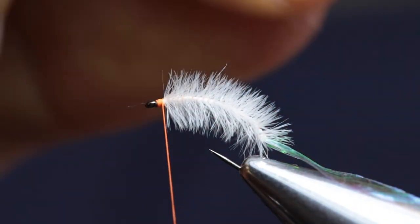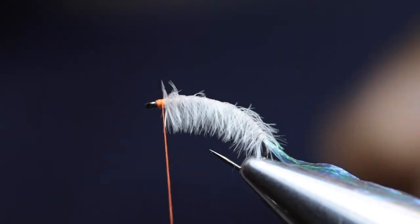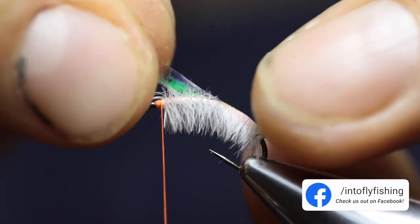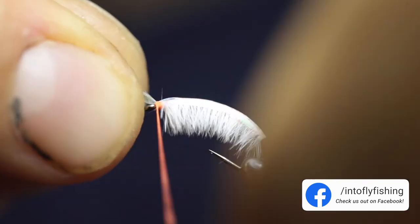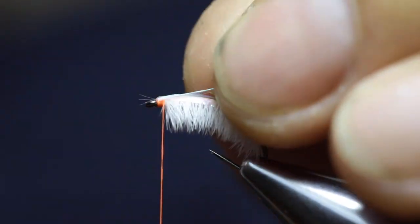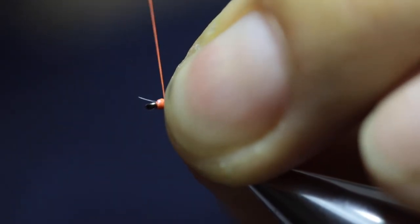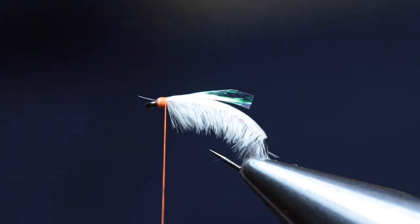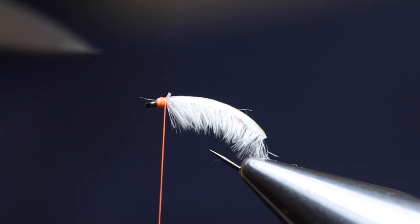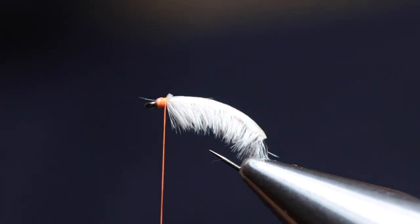Before we fold over the shellback, wet your fingers and split the fibers — you'll see with this ostrich herl it works very nicely. Now you take the shellback material and fold it over and secure it in place. Don't cut off the excess yet — pull it back and form a neat head right there behind the eye of the hook. The reason we fold it back and double the thread over it again is that many shellback materials are very slippery, and if you catch a couple of trout the material can pop out. Folding it over prevents that from happening.